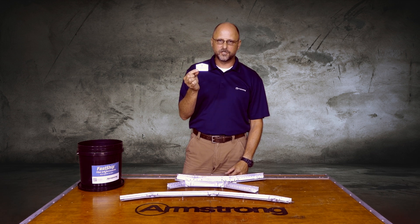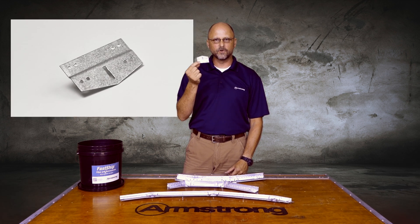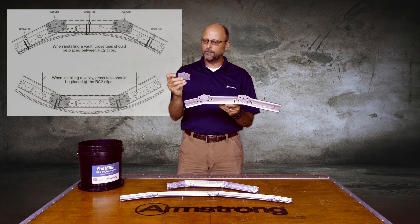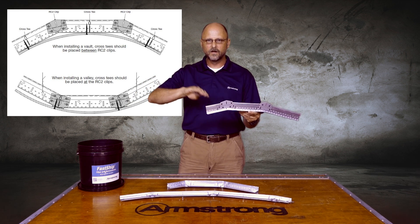Now we have the RC2 clip, or the radius clip. The radius clip works with acoustical or drywall grid systems. First, with drywall grid, I can use this clip by pointing this peak upward, and pointing the peak upward allows me to do a concave radius.